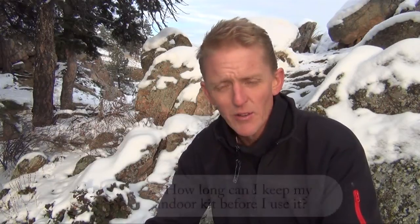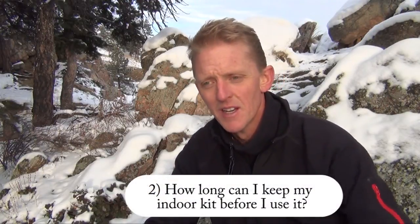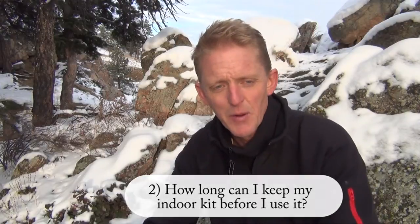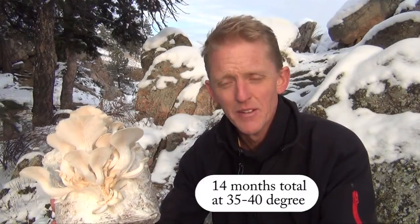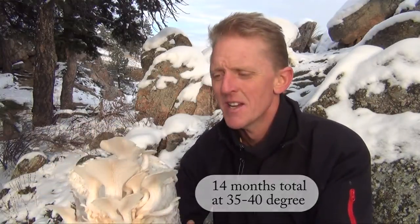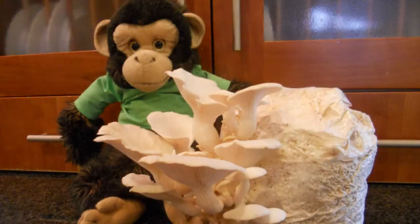To answer the question of how long you can keep your kit before you have to use it, I want to illustrate with an experiment and show you the results. This is an outmoisture kit that we put in cold storage and refrigeration between 35 and 40 degrees for over a year — actually a year and 14 months, about 405 days. And 10 days ago we cut this open and the mushrooms grew.